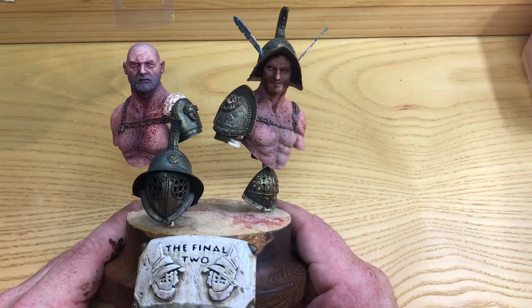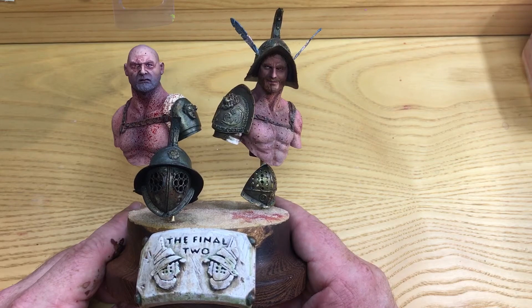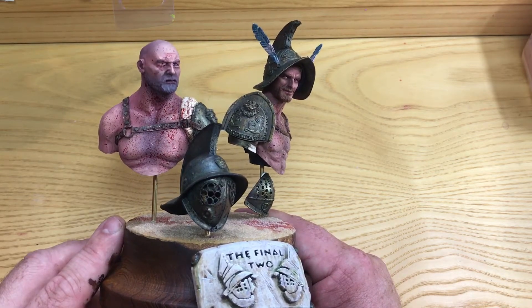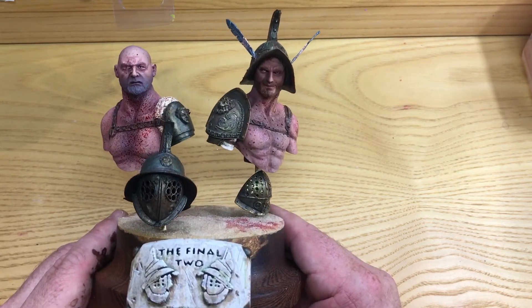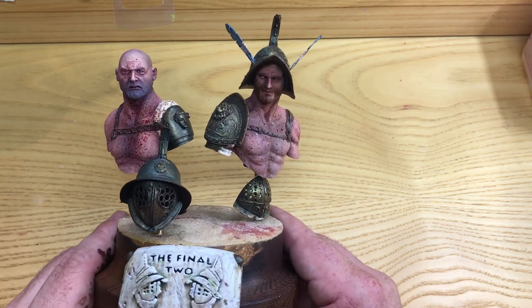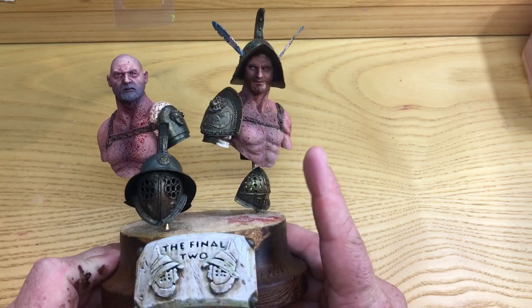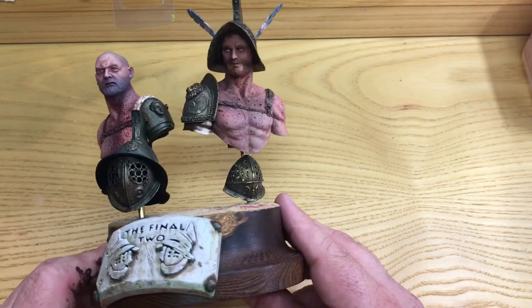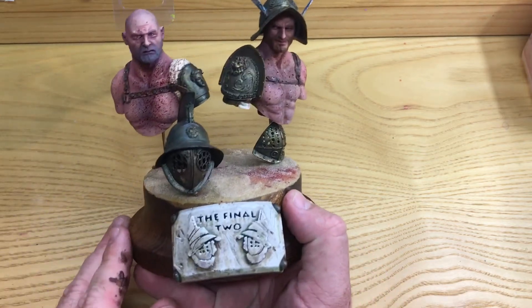This piece is called 'The Final Two.' It's got a 75 on Putty and Paint at the minute with a lot of votes, which is nice. My passion is Roman military history, and particularly all things to do with that. Both of these busts are available from Young's Miniatures — they're about £45 each. One is a Murmillo and the other is a Secutor; the armor is very similar.